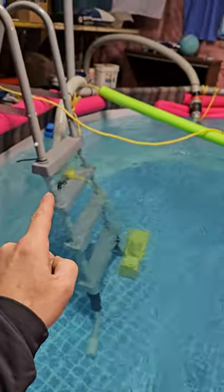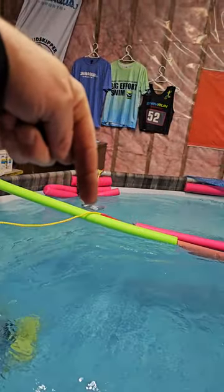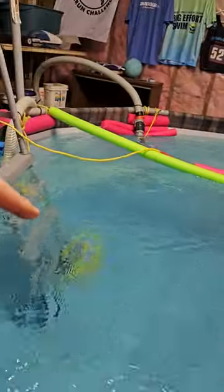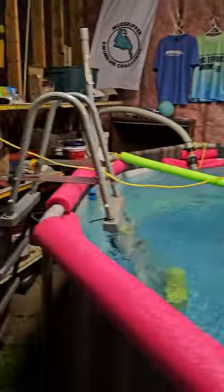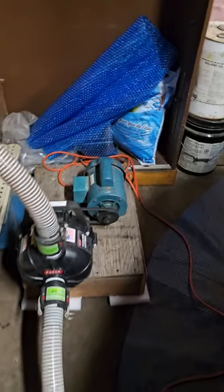On this end I have the same thing with another pump. There is the inlet and that is the outlet. The water comes down this side, comes around the corner, and then gets picked up by this pump and pushed down. This pump over here is a different style.